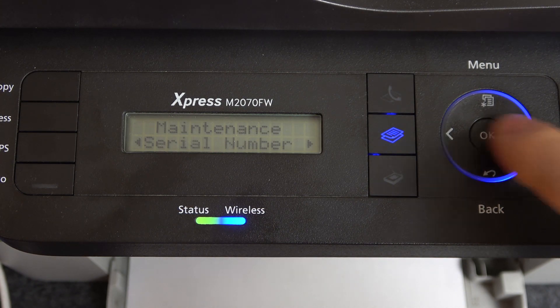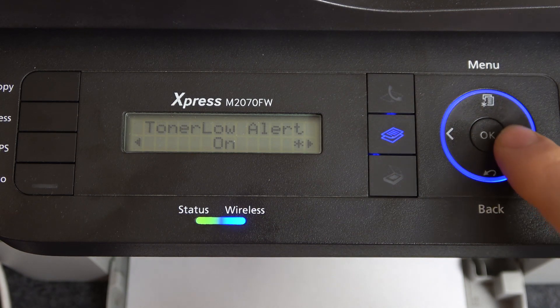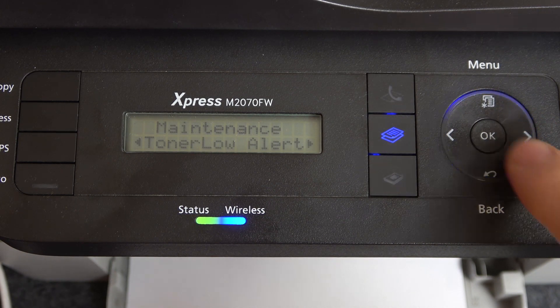Scroll right. Here you will see Toner Low Alert, and here you can enable or disable it.